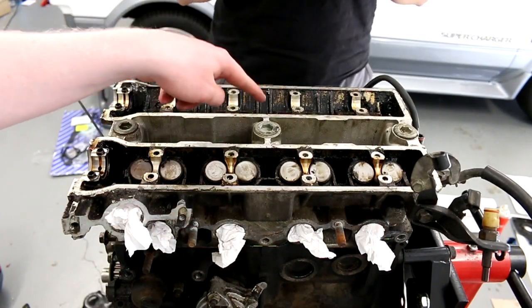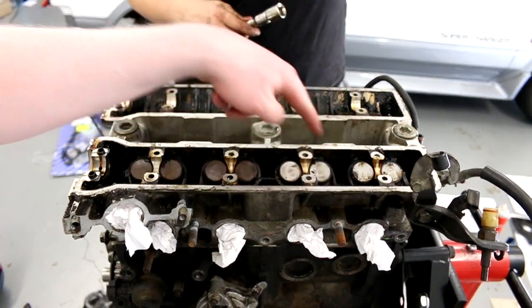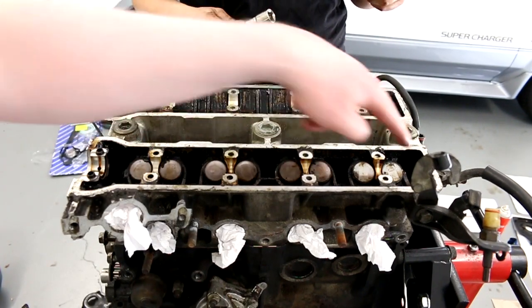There's a torque order — one, two, three, four, five, six, seven, eight, nine, ten.